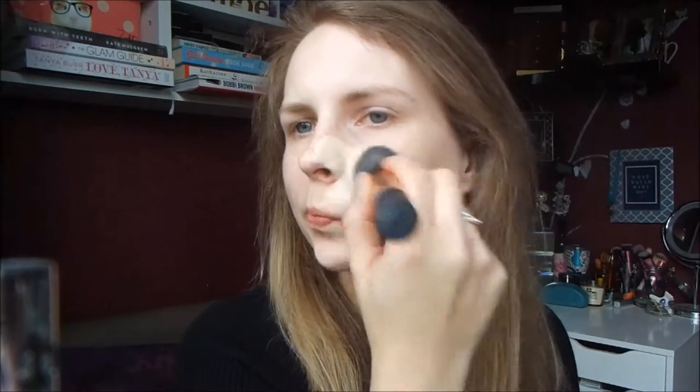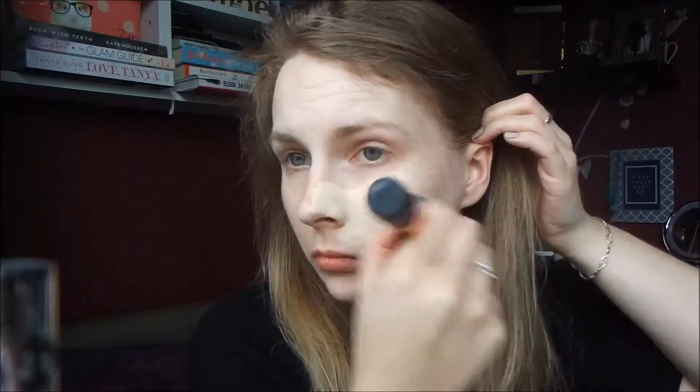For foundation I'm using my Infallible Foundation from L'Oreal. I'm just using a buffing brush to apply that all over my skin using circular motions just to blend it out. I find this method works best for this foundation.